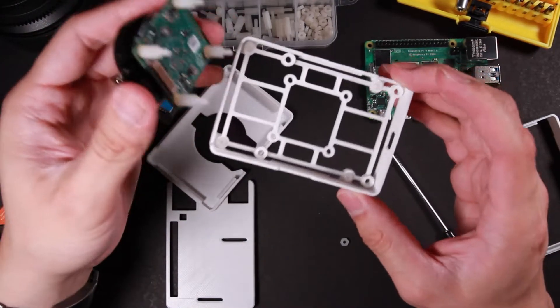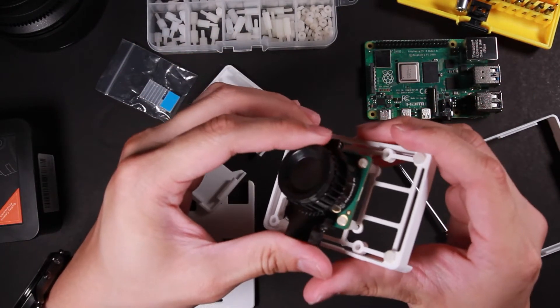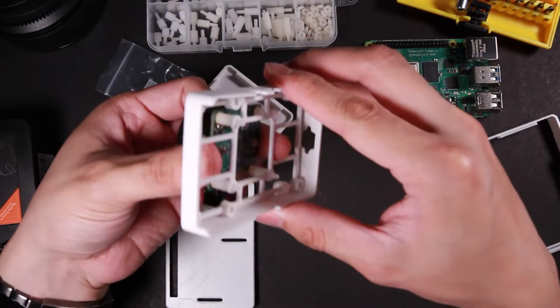The next step is to get the high quality camera module on, and then get the Raspberry Pi 4 on.